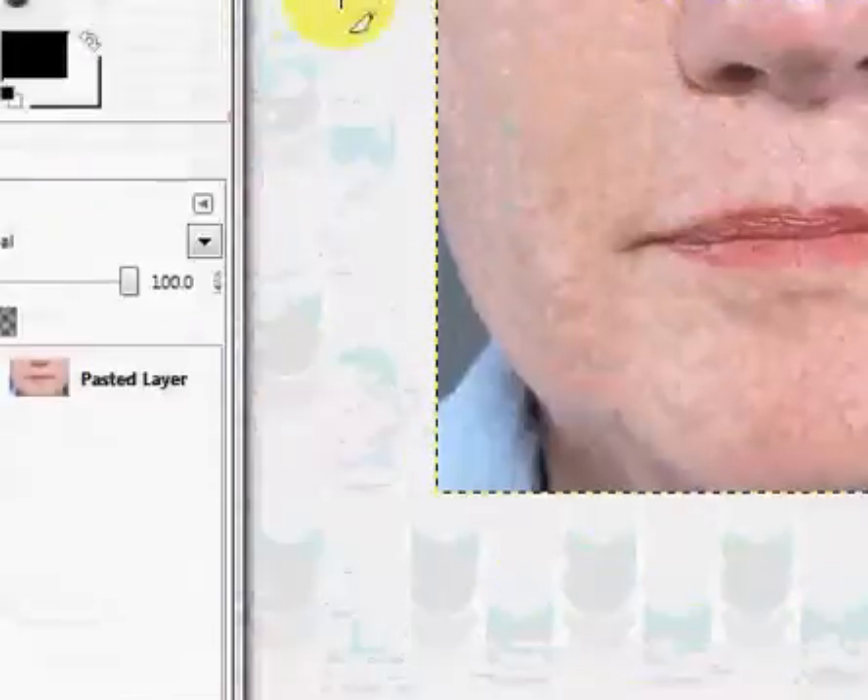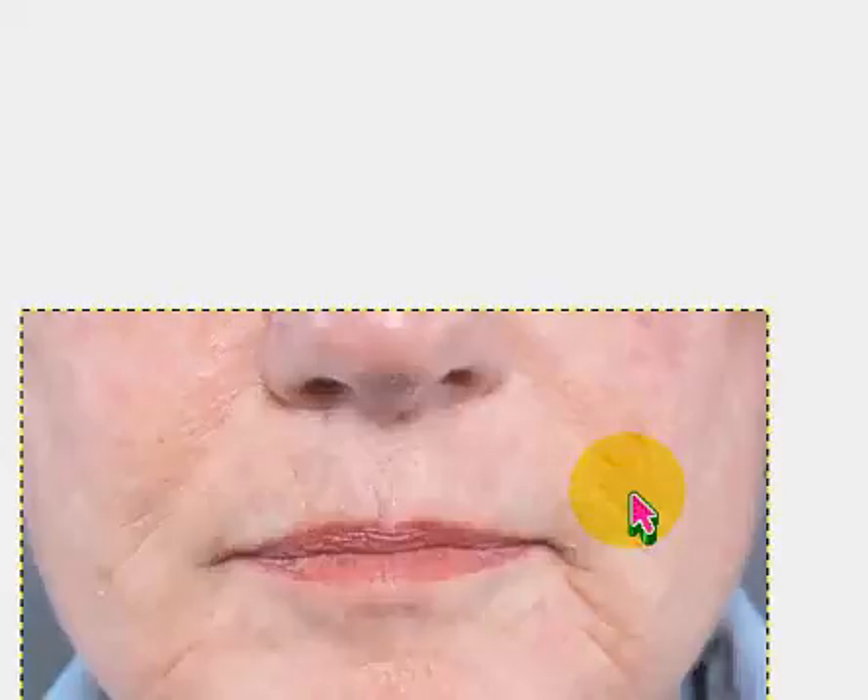Hi guys, Lexi here with Tutorial QTXLX. Today in GIMP I'm going to be showing you a really simple way how to remove wrinkles and make the skin look airbrushed. The airbrush is the same as I did in the other video, basically just using the clone tool and then the smudge tool.